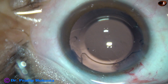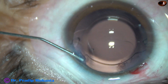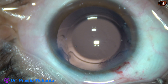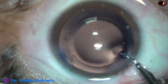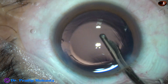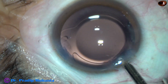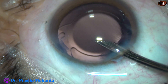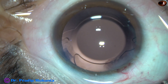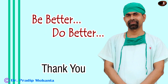And now a drop of moxifloxacin is applied. The side port is closed by hydrating the corneal stroma on either side of the stab wounds. And now this is the final lavage of the anterior chamber as well as the capsular bag. The anterior chamber should be very nicely formed. The intraocular pressure should be on the higher side of normal. Then the integrity of the wounds are checked — there should not be any leakage from any side. Then a few drops of moxifloxacin are applied and the case is concluded.